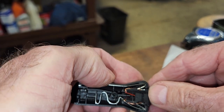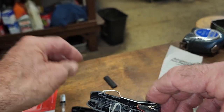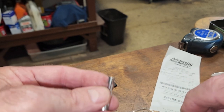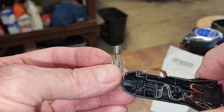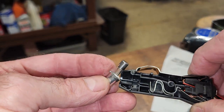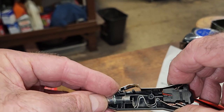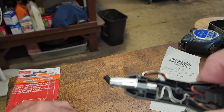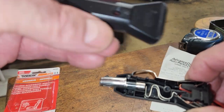And you stick it in there like that. And it clicks. And of course you got this thing here. Like that. And you put your lid on it.